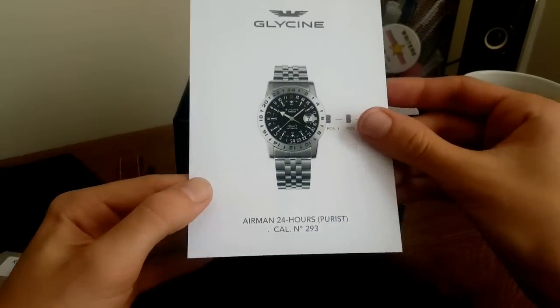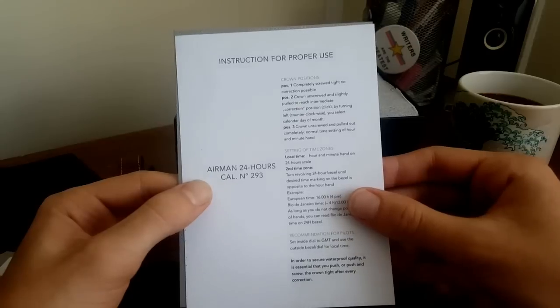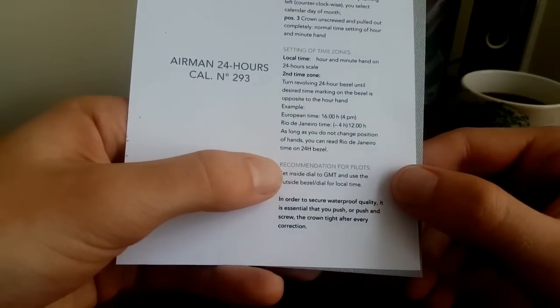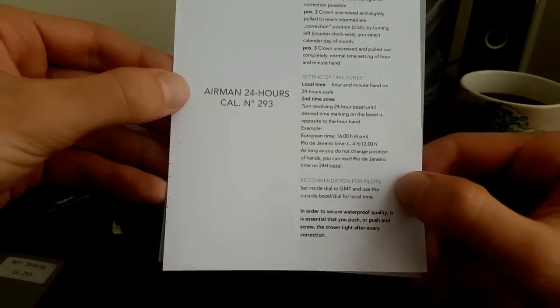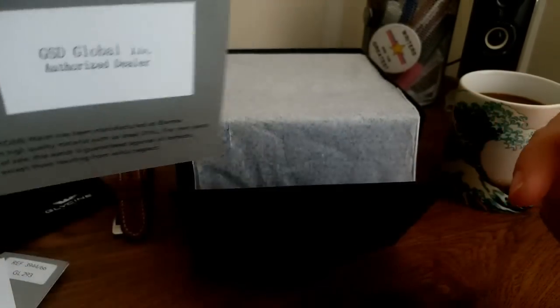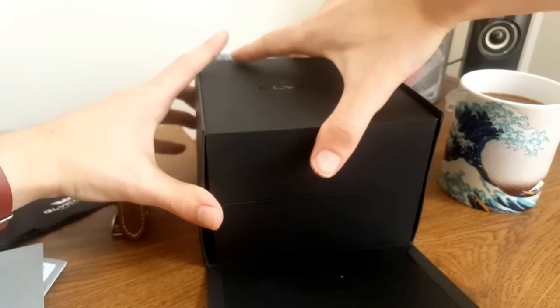Inside the little envelope you get the Glycine instructions — how to use the movement and how to set the watch. This will be fairly obvious for experienced collectors but useful for newcomers. It even tells pilots that the recommendation is to set the main watch to GMT time and use the bezel for local time. You also get a warranty card with the reference number, limited edition number, case serial number, and date stamp — pretty much the same packaging as most watches in this price range, very similar to Hamilton.